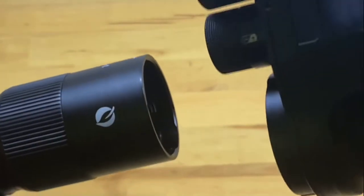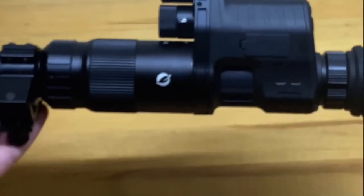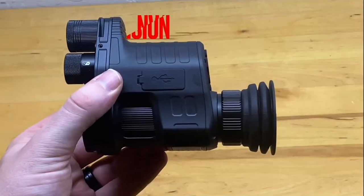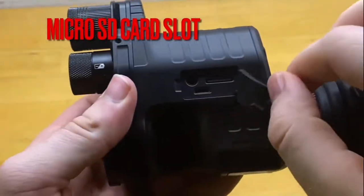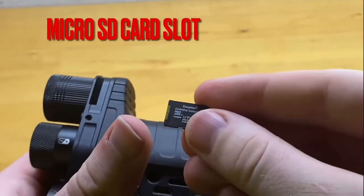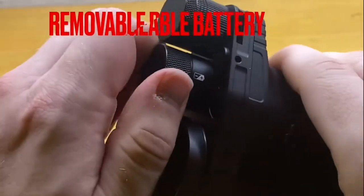Once you screw on the clip-on device onto your scope, the camera just twists right in and locks into place — it actually works very well. The camera doesn't wobble around and has a little detent so it snaps into place with a very positive click. When attached to the scope it is a very long setup, so you'll have to install this on your rifle accordingly. On the side of the night vision device you can open a plastic piece and you'll see the micro SD card slot, a headphone jack, and the micro USB port to charge it. They do include a micro SD card — in my case it was 32 gigabytes.